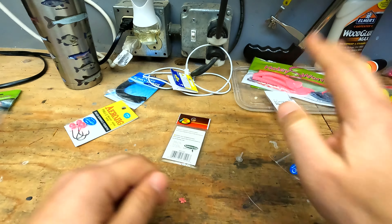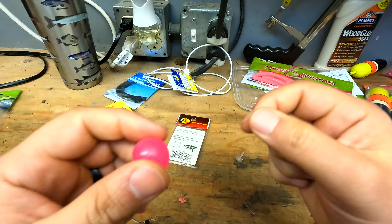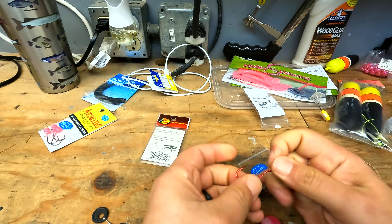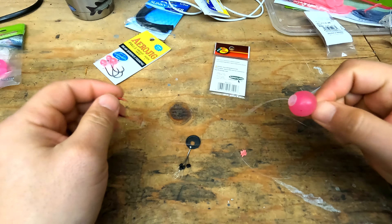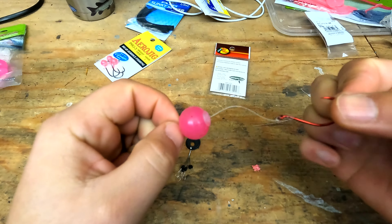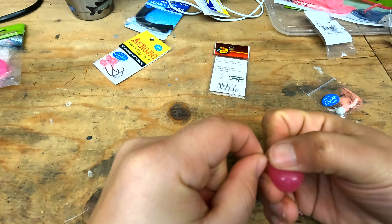The last rigging I'm going to set up is going to be a double bead setup. I'm going to run a larger bead — not this color though, I'm going to use this color. I've actually had really good luck with coho and chinook salmon on these bigger pink beads.